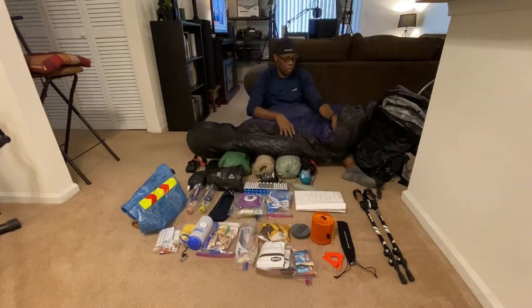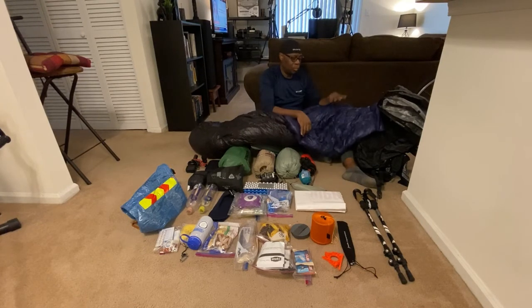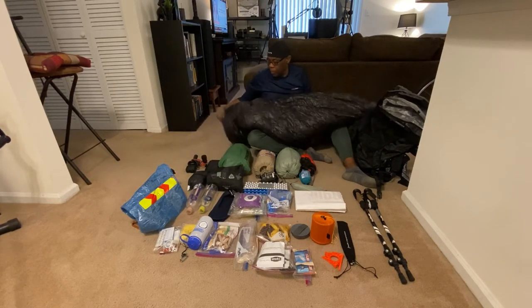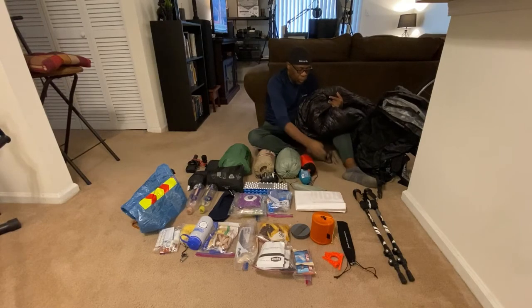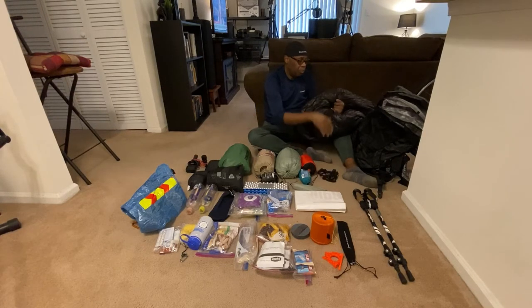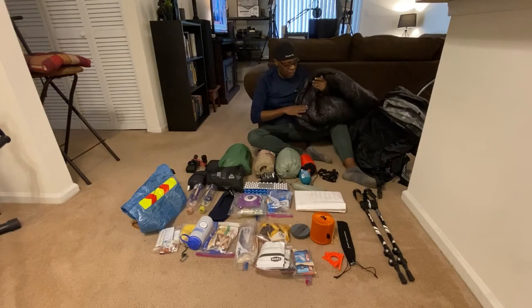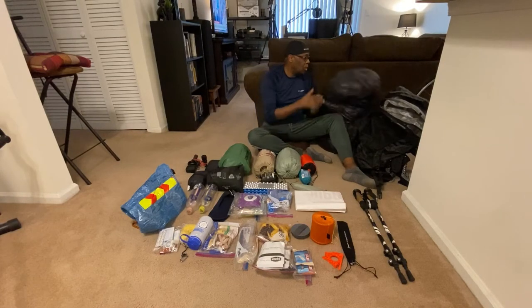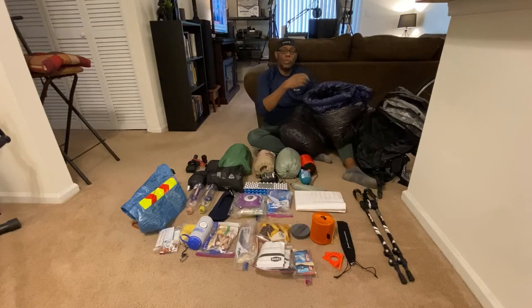Here's the quilt — it's reversible, with black on the outside and dark blue on the inside. Quilts don't have zippers; they have snaps and come with straps that let you anchor it to your sleeping pad so it doesn't move around. It also has a drawstring at the very top that allows me to pull it tight around my neck to keep drafts out on cold nights. I tried it out on my patio on a cold night and it's really nice.